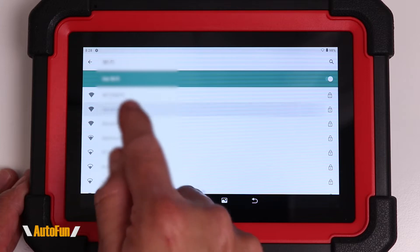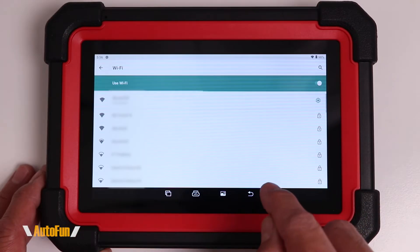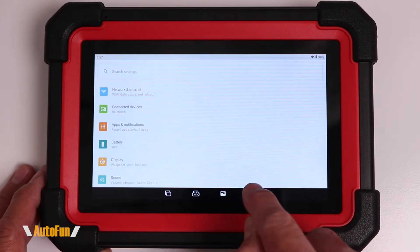I can select the Wi-Fi I want to connect to by tapping on it and entering the password for it. After successfully connecting to your Wi-Fi, you can use the back arrow to go back to the main menu.